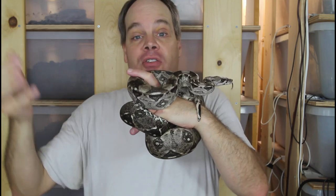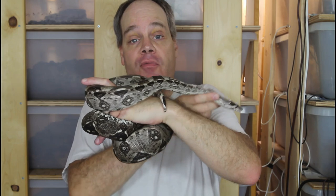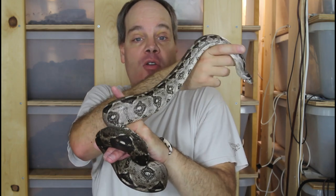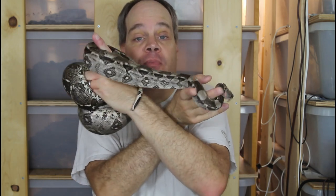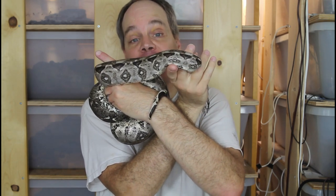The babies are doing really well — they've all fed. They all ate the first time on a live fuzzy mouse, so no difficulty at all feeding them. They've eaten a second meal and I just have to feed them a couple more times and they'll be ready to go to their new homes. With that in mind, let's take a quick look close up at some of the babies.